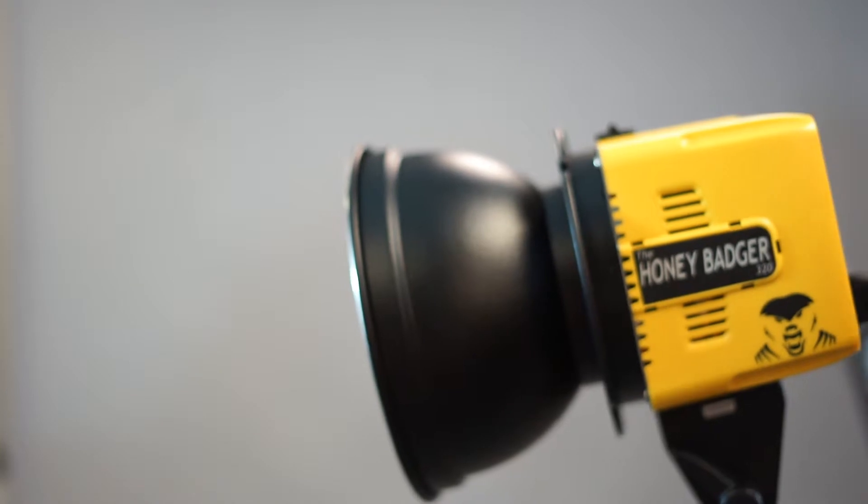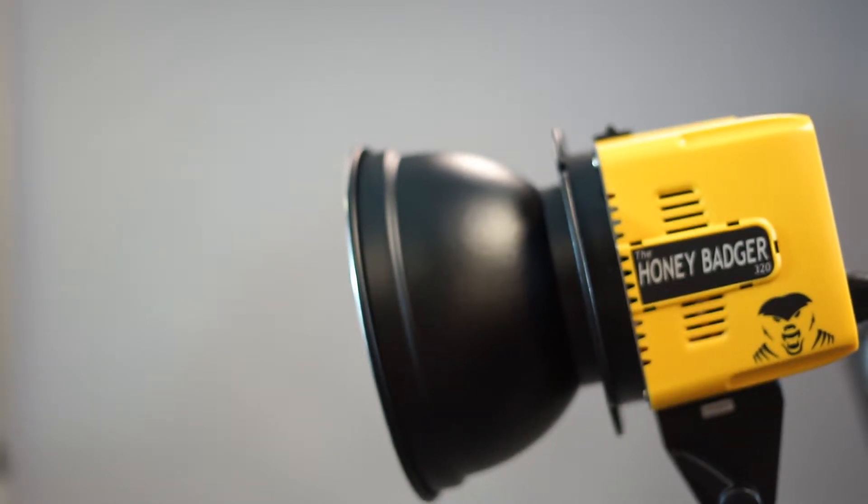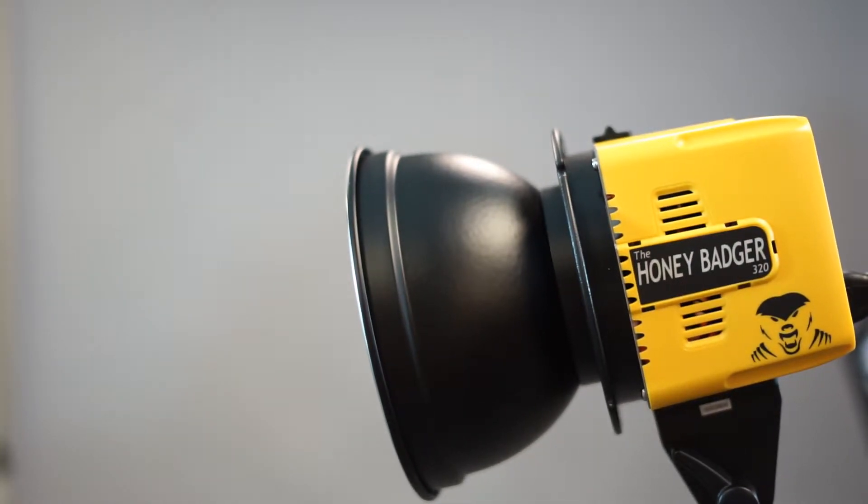That's basically what you need to know to work these lights. Now let's take a look at the trigger first, and then we'll look at the different modifiers.